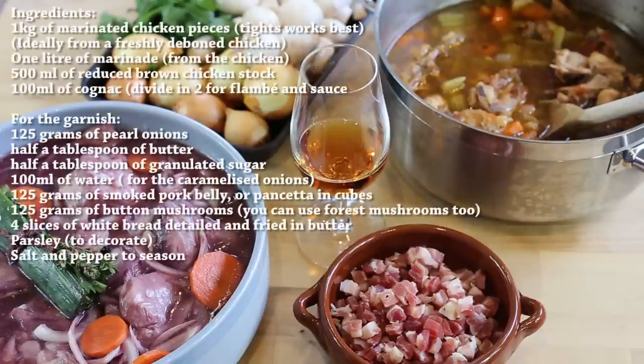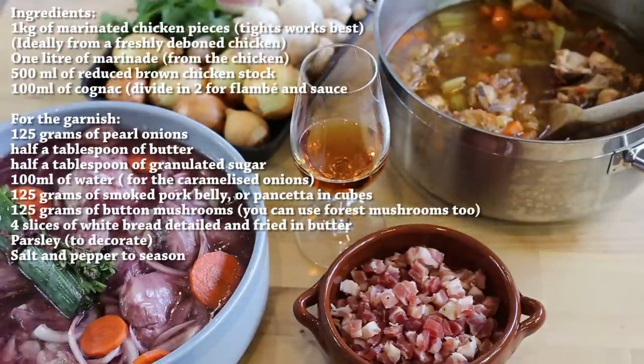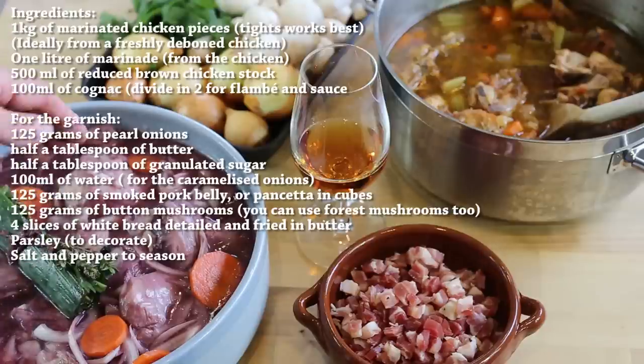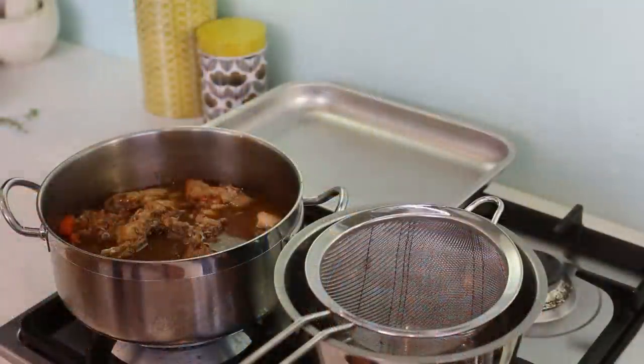I've put everything on screen and in the video description, and surprisingly you don't have much. A bit of pancetta or bacon, some pearl onions we're gonna caramelize, some mushrooms and parsley. Basically the rest is all the ingredients for the marinade — chicken with the red wine, carrots, shallots, onion, bouquet garni, and all the ingredients to make my stock. I've prepared already half of it — I've got my marinated chicken, my stock, and the rest is basically cooking the dish. So it's not that difficult, just a bit time-consuming.